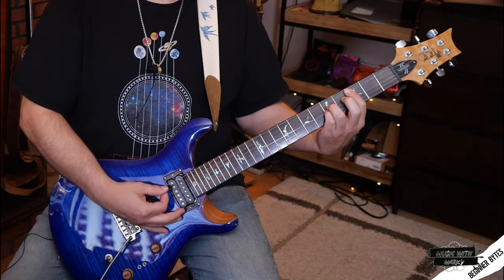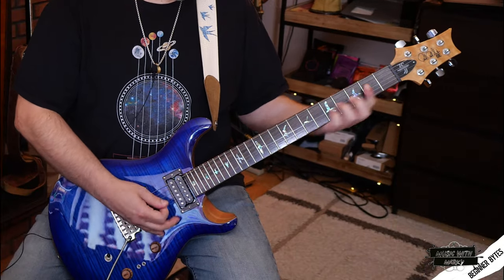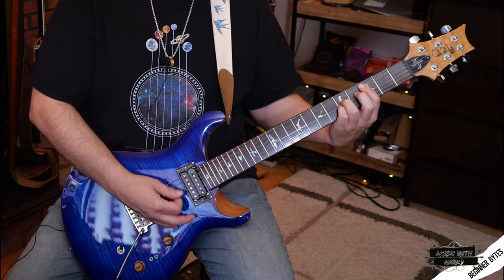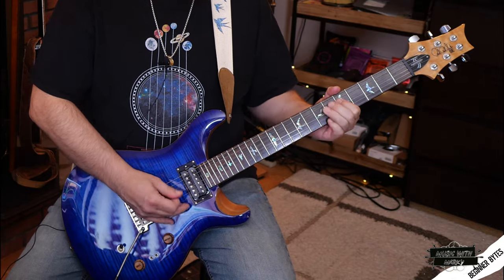If I take that and put it to a single coil, it's going to get almost annoyingly trebly — pretty trashy kind of sound. If I go to the neck it rounds out a little better. Here's the double coil — the humbucker pickup — and if I go to the single coil... there's your quick little demonstration of the difference between a humbucker and a single coil pickup.